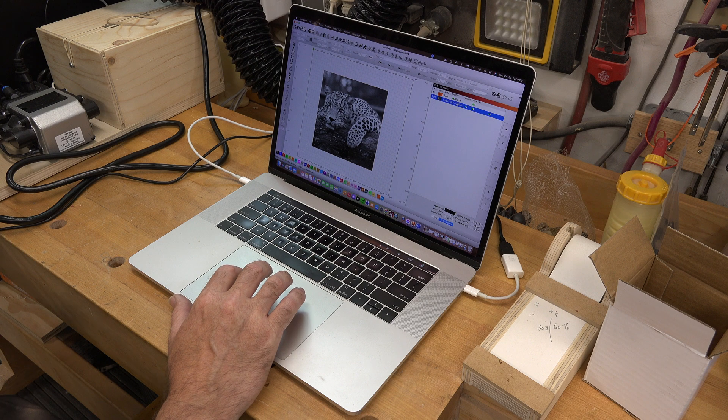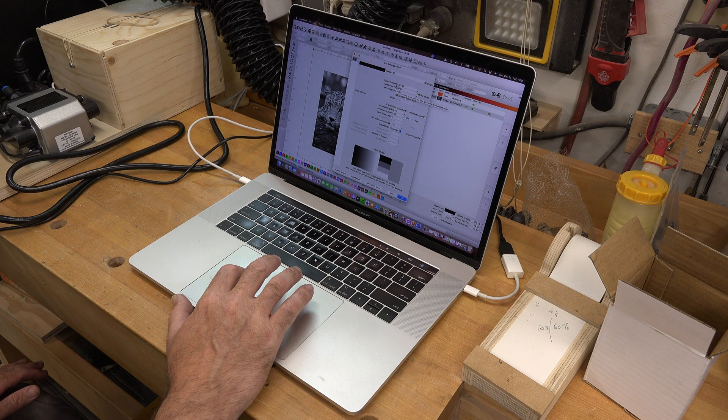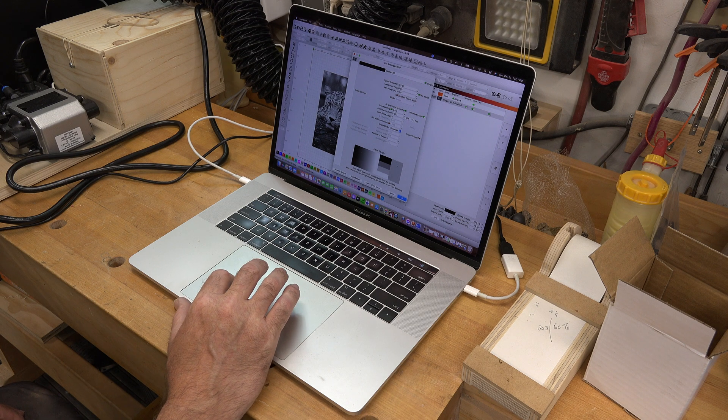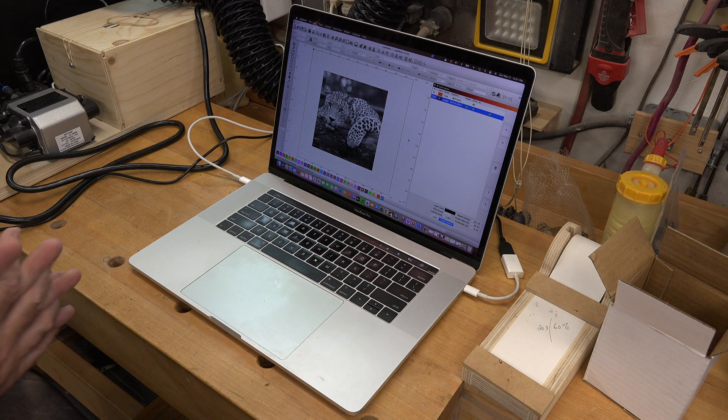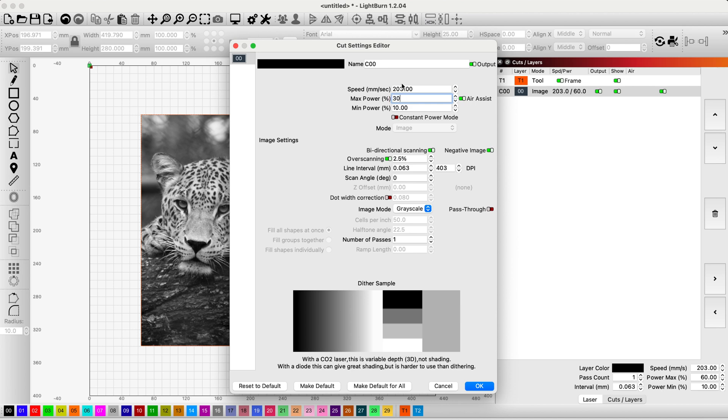I'm going to try this in grayscale — I haven't had very much luck with grayscale in the past. I have a 12-pack of mirrors so I'll give it a shot. I've set my minimum power to 10%, maximum to 60% at a speed of 203 millimeters per second, based on our test grid. I'm going to install my aluminum plate so I don't damage the bottom board any further. However, when I started the burn, the laser was jolting all over the place. That is usually a good sign you're running the laser too quickly — it cannot process the image fast enough and goes into a shuttering state, which can really mess up your print.